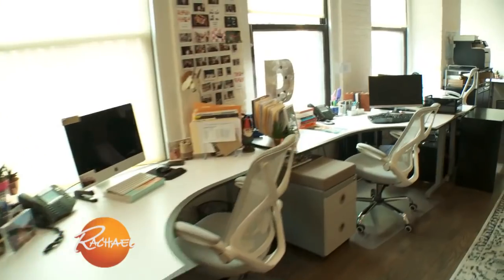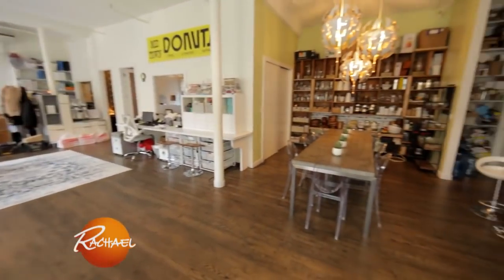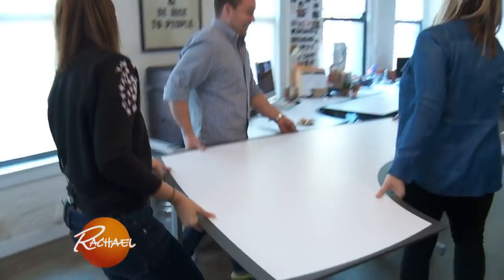Hey guys, it's Mary. Welcome to my office. I am so excited because we're setting up for our holiday party for my staffers, and I have some great tips and tricks to share with you that I think you're gonna love.